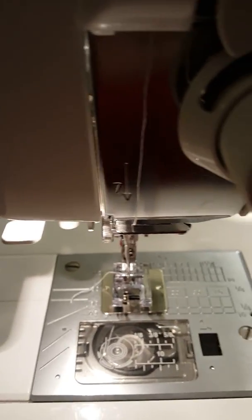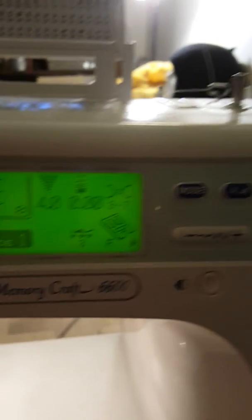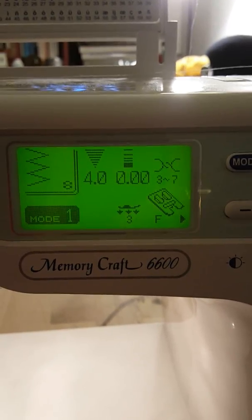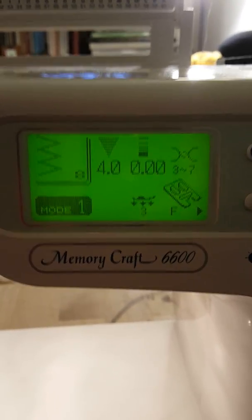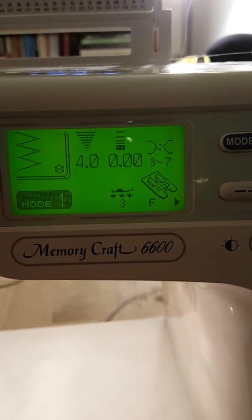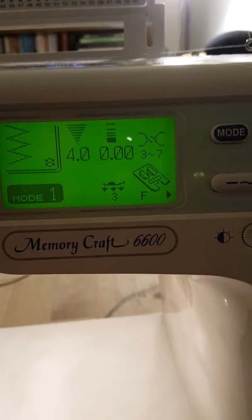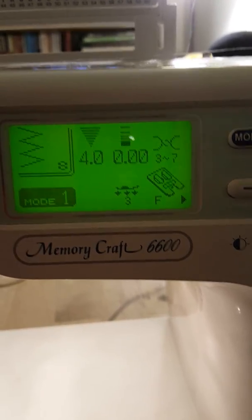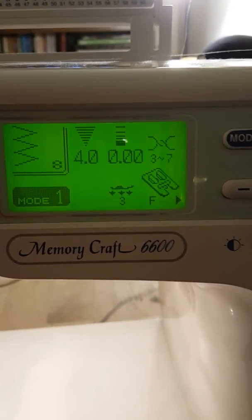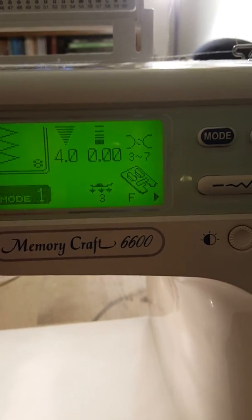So, settings — just in case you have a Janome and you really want to know what I'm doing. Here is exactly the settings I have: I chose stitch number 8, which is the zigzag stitch. I went for a width of 4. I tried smaller widths, but it actually takes the needle and moves it further to the right, which moved it out of the little upright area. I have the feed dogs set at zero — I actually dropped them down so that it wouldn't try and feed the little plate. There's a little switch down here that you push all the way to the right and it drops the feed dogs down.